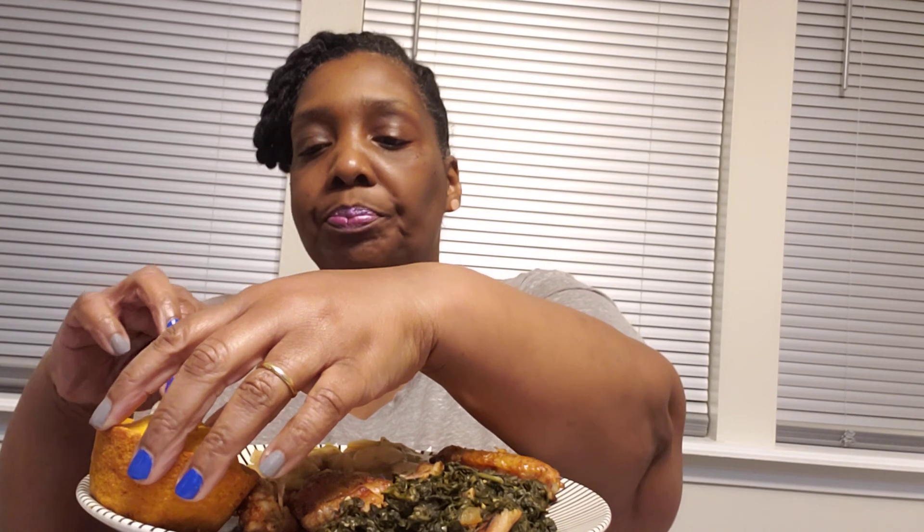Yes, y'all. These greens are out the can. These butter beans are out the can. This chicken was frozen in the package. And this sweet potato cornbread — I had baked up some sweet potatoes and I think I still have two in the freezer.